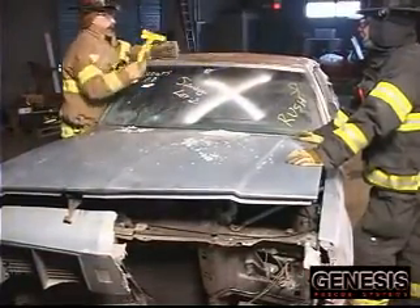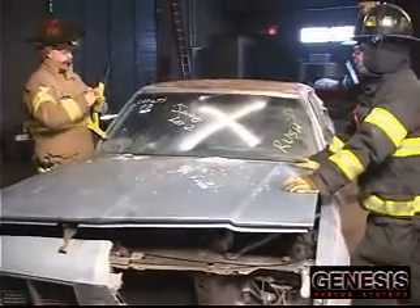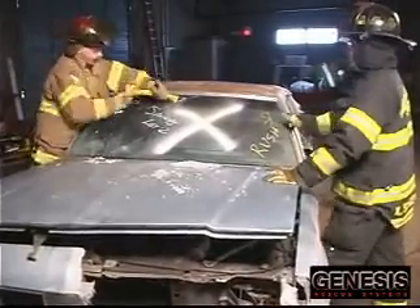In the next evolution, we will flap the roof. First, cover the patient and remove the windshield. Here, we use a glass cutting tool to remove the windshield.